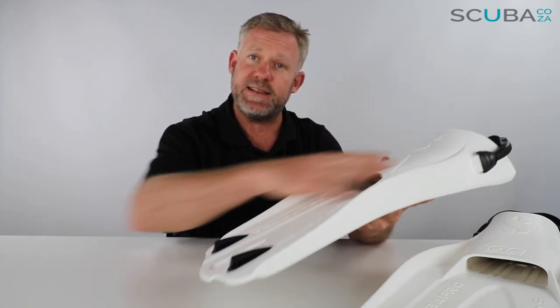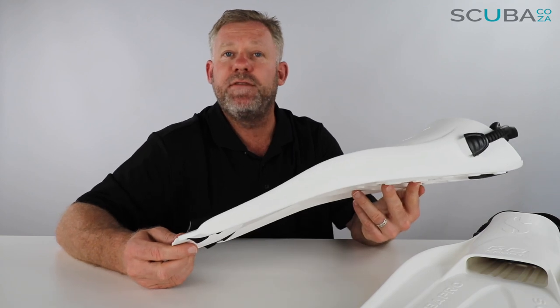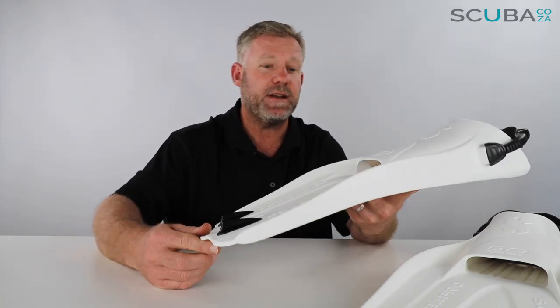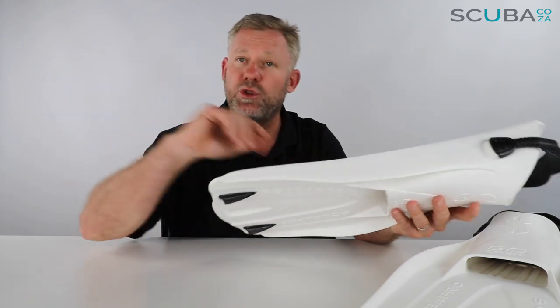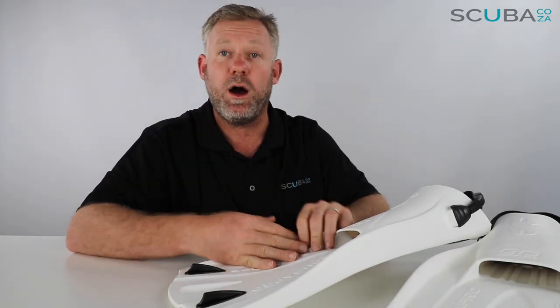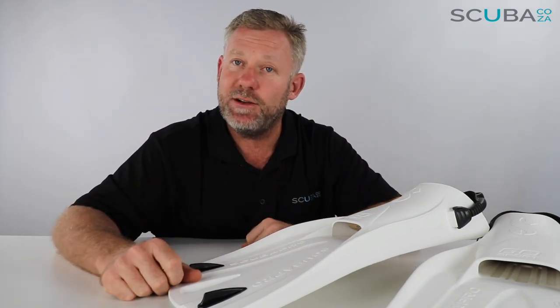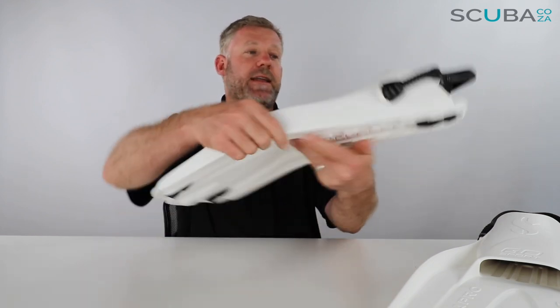To run through some of the features: it's a single piece of monprene design, similar to that of the Scubapro Sea Wing Nova 2 and the Go Travel fin. It's a really solid, indestructible type of material. Scubapro quite proudly take this unit, fold it up, park a car on top of it, and it pops out the other side completely fine — almost indestructible.